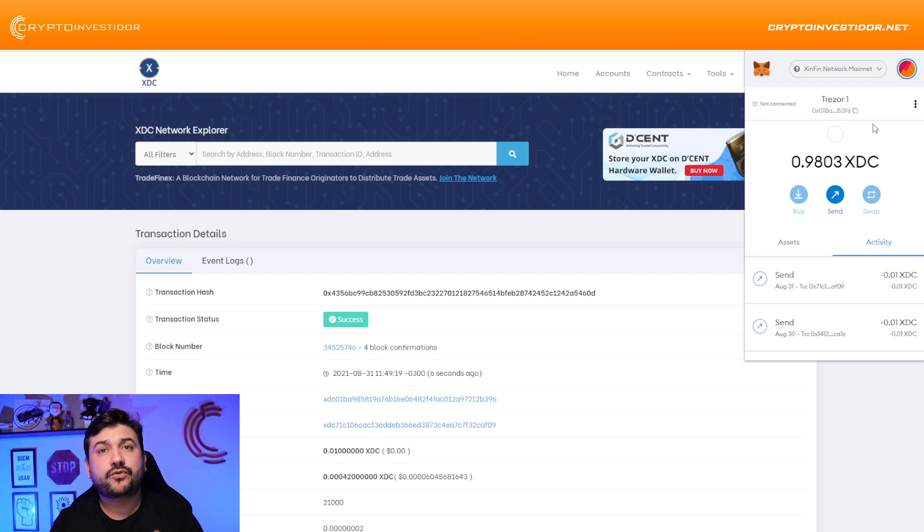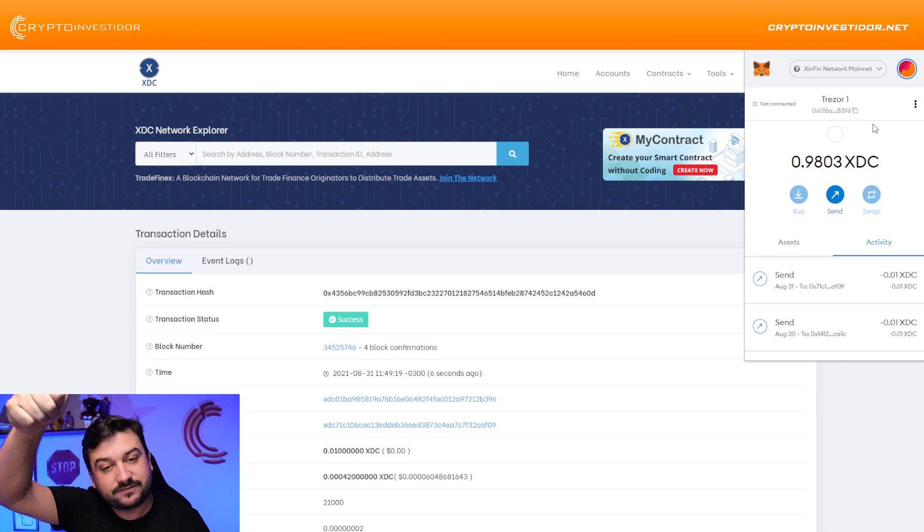One more thing before you start sending your first transactions using MetaMask: just try and do a small test transaction first to see if you received it correctly. That's it — thank you so much. I hope this tutorial can help you in some way. My name is Diego Consimo from the Crypto Investor Channel, from Brazil. Thanks!